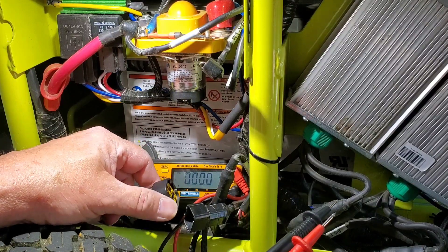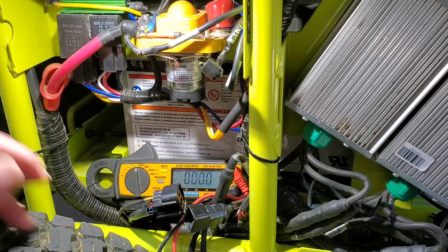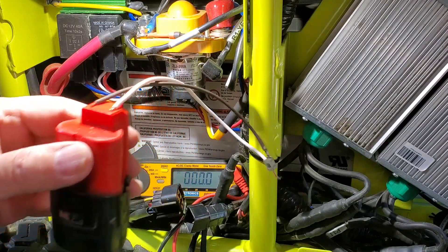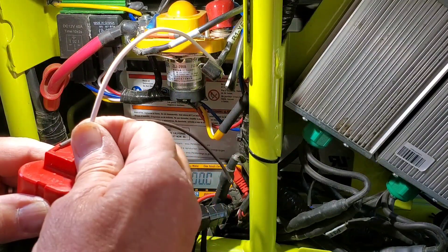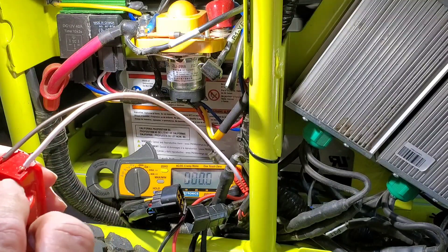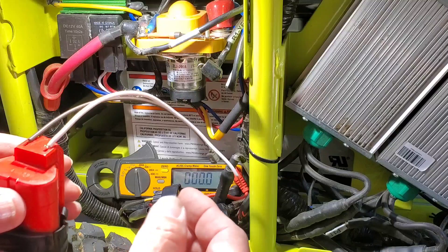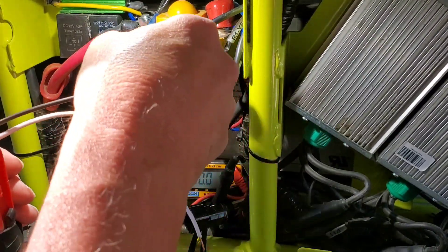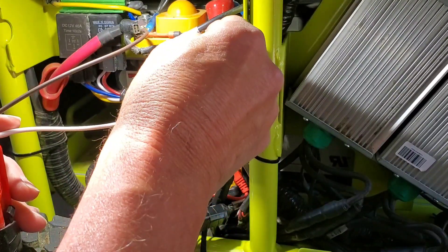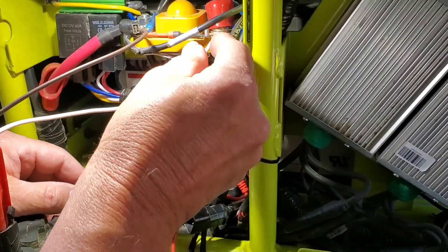But if you want to test the rest of the mower and the DC converter again, I've already made the jumper up. It's a Milwaukee 12-volt battery — that's all it takes. I've tested the leads to figure out which one's positive and which one's negative, because they've got to be right on the solenoid. Put the negative lead on here and the positive lead on here, and the solenoid will click.